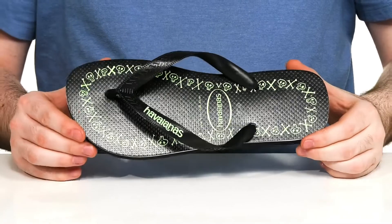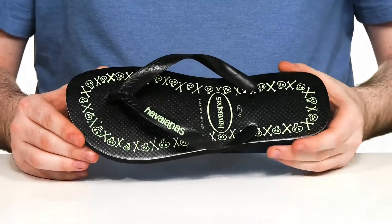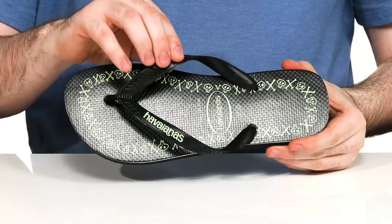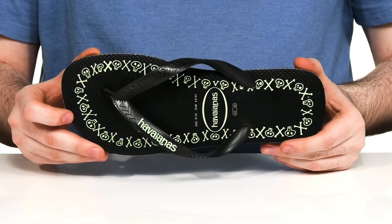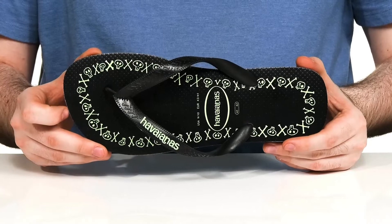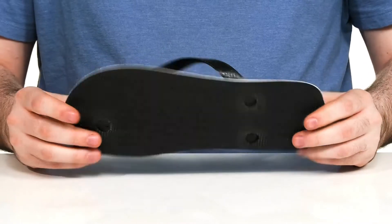Chill at your favorite hangout in this easy thong style sandal from Havianas. This flip-flop uses a synthetic strap on the top with a rice textured footbed that has lots of cushioning and a fun skull and crossbone print throughout. Underneath is a grippy synthetic outsole and it has plenty of flex as well.